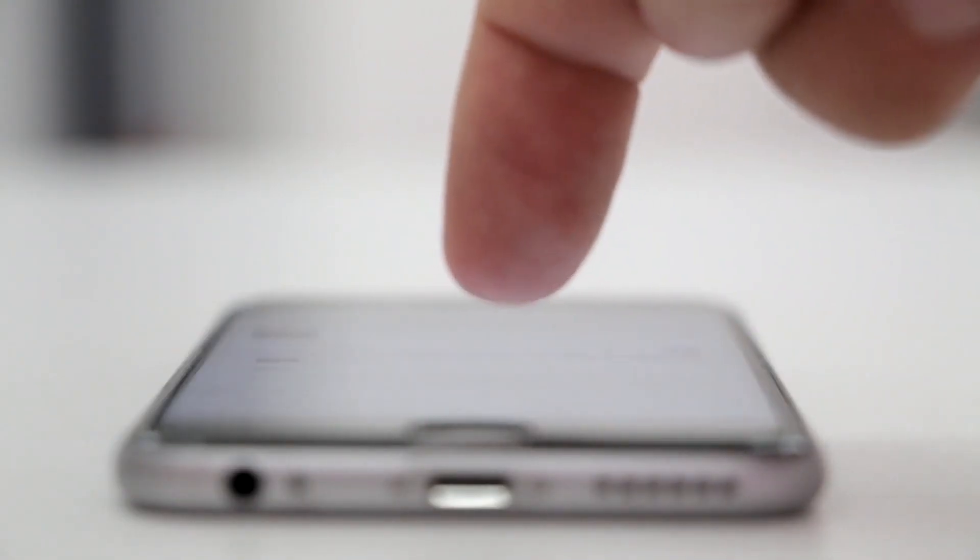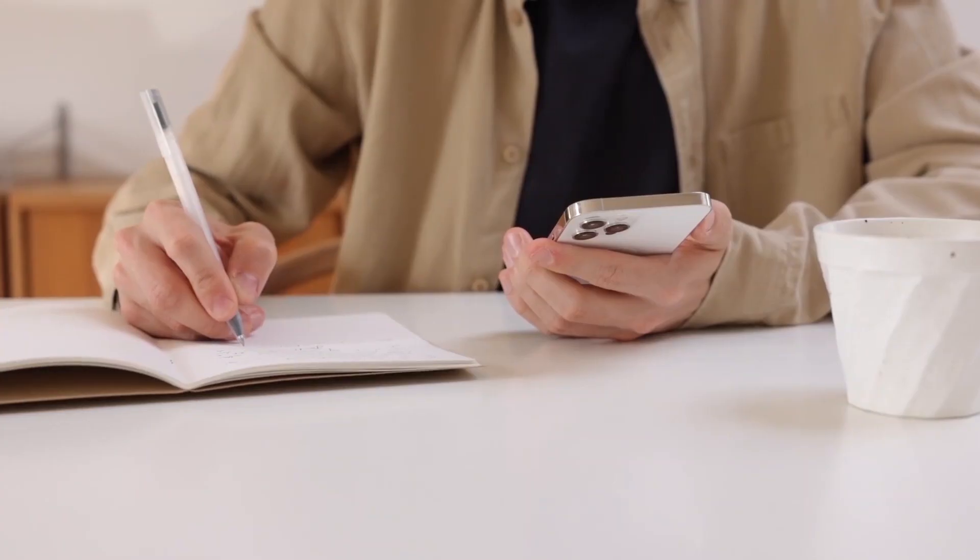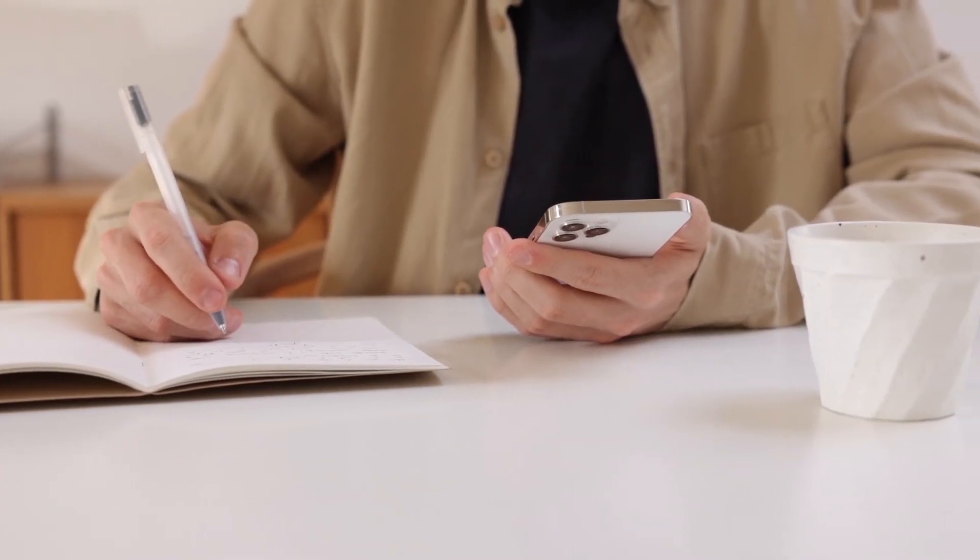The last way to mirror your iPhone — and it's probably the easiest of the three, but also the most costly — is using an Apple TV 4K.